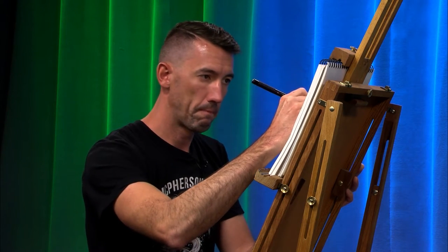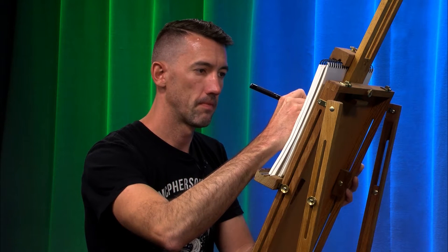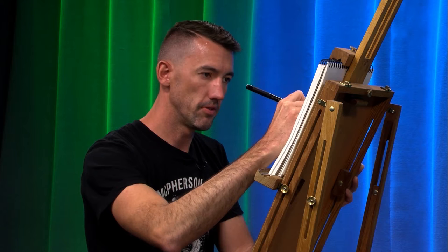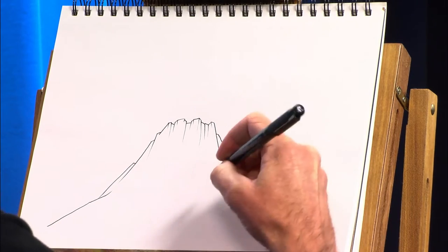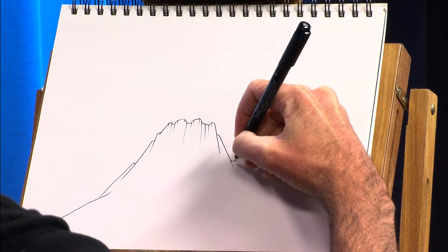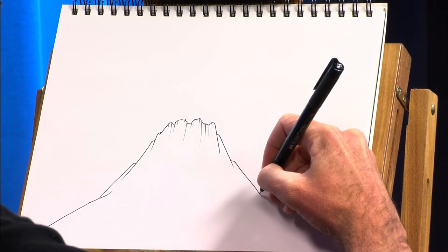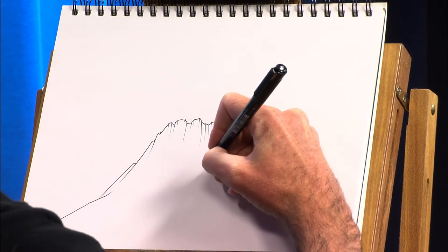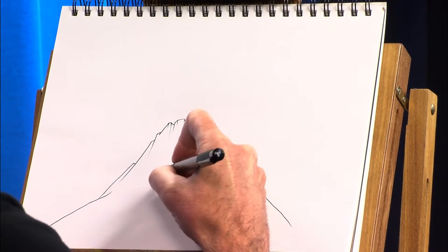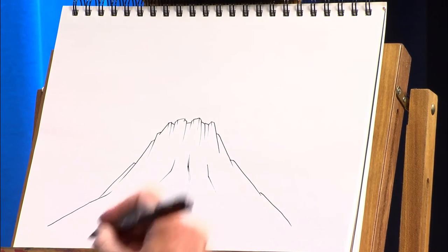I was in the Azores recently, which is a Portuguese territory. It's a series of islands in the Atlantic Ocean. They're incredibly beautiful. I highly recommend the trip there to anybody that has the means to get there. Well worth the trip. And those islands were created by volcanic activity, so I thought I would draw a volcano today. Those are all dormant volcanoes, but that's probably for the best. Not sure I would have been as excited to go if they were active volcanoes — a little more excitement than I really need on a vacation.